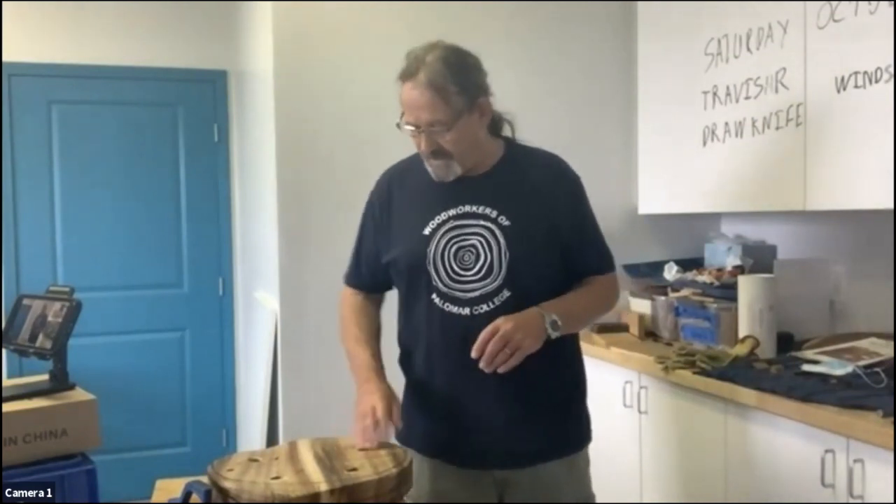Good morning, everyone. Welcome to our Special Interest Group meeting today. A while back, I was talking about using some of the more traditional tools, and today we're going to explore that a little bit.